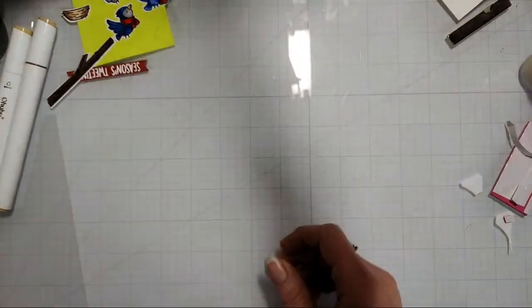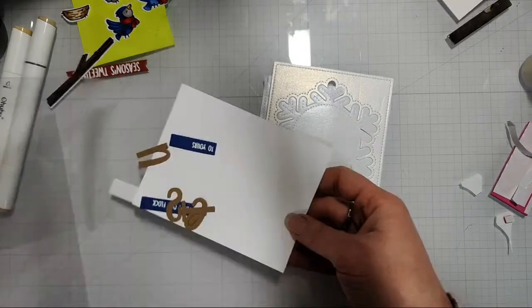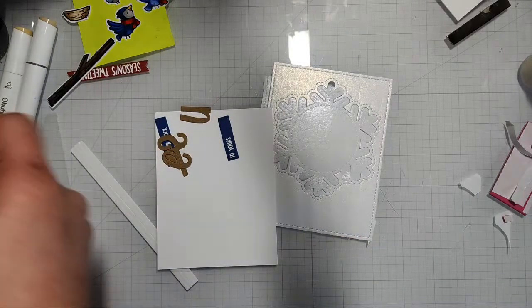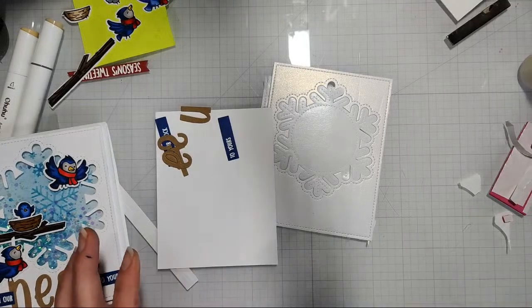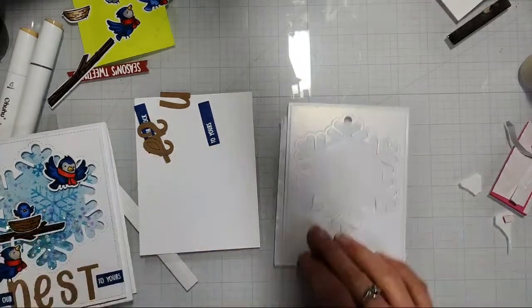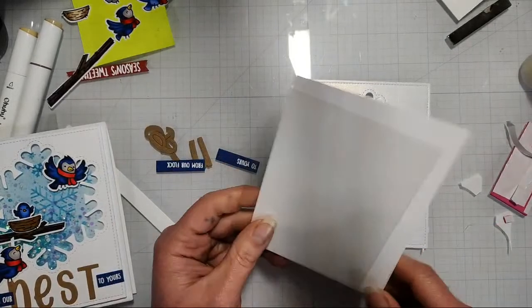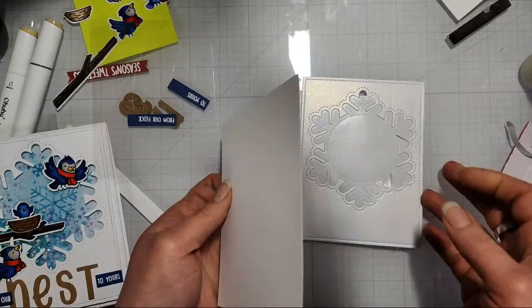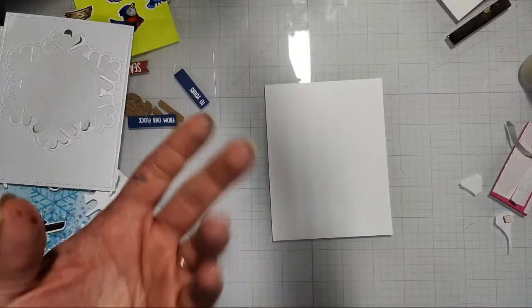Now on to card two, which shouldn't be too bad since we already did the coloring — that's always the most time-consuming part. I forgot to grab my stencils — I washed them last night, which I never do in the kitchen but I did this time. So I have a piece of cardstock and a piece of acetate. You could do this totally on the card base; I did it on a separate piece of paper for ease in class, because if you mess up the card base you have to start over.